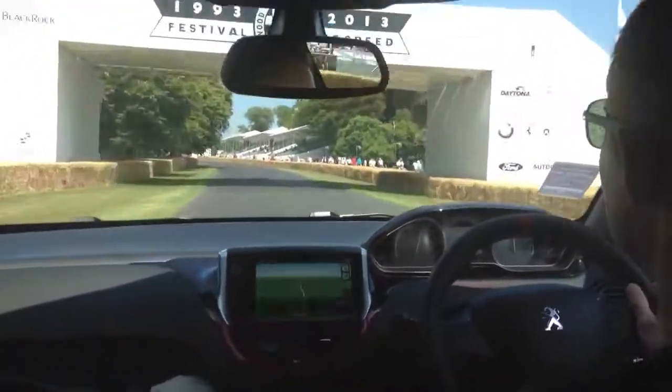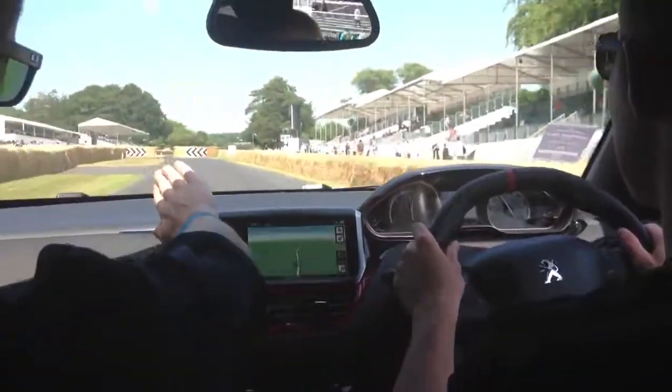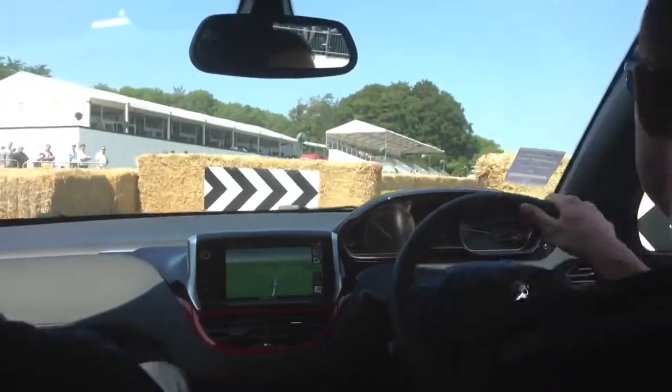We're going to be braking on for the chicane. Second gear for the chicane. Do your brake out. Move over to the right-hand side. Bring the car in. It's quite tight. Yeah, it's tight.